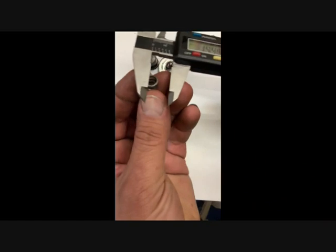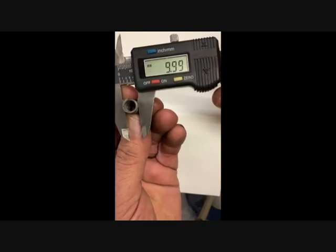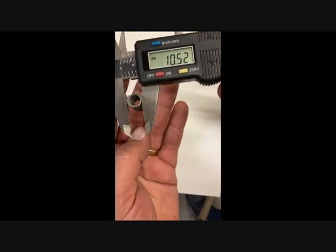The spring measures about 10 millimeter in diameter — we'll go with 9.99. And then up top here where it's distorted, 10.52.